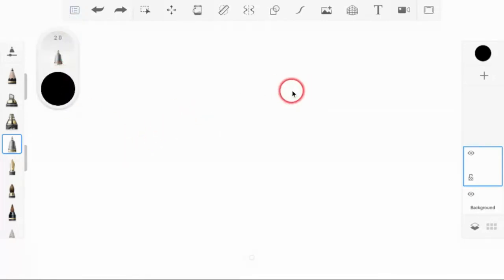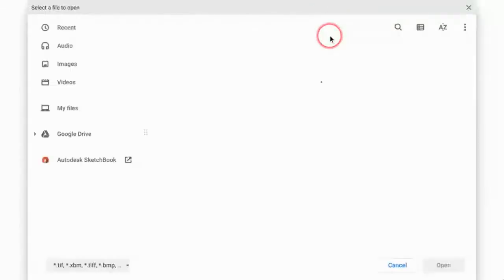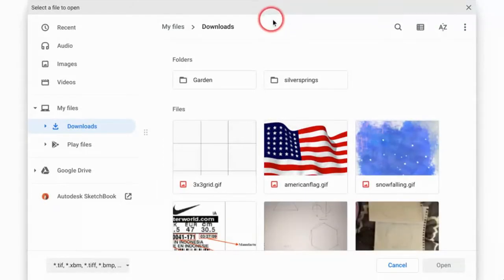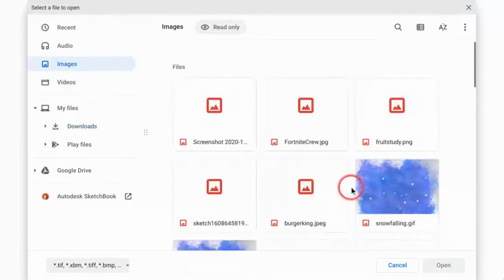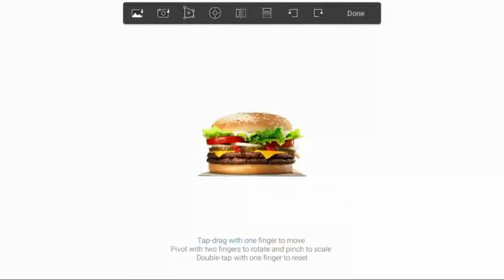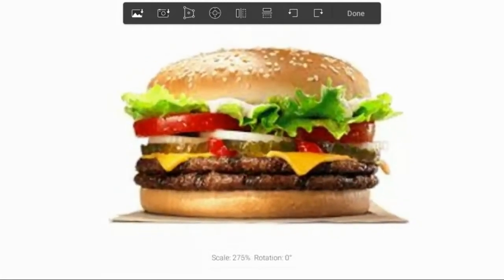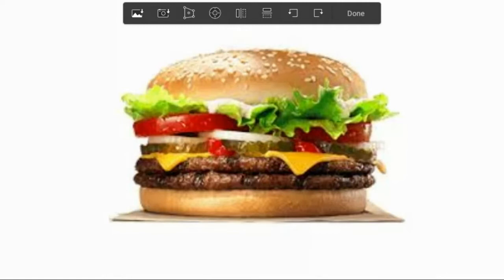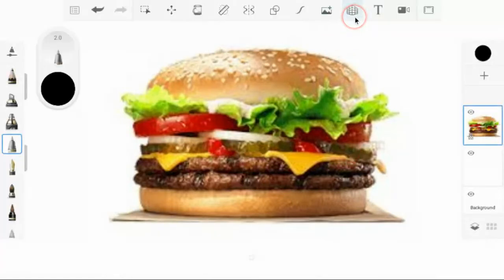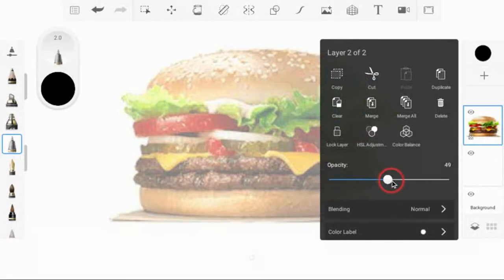Now we want to bring our image in. Mr. Lynn gave me this awesome idea to do a sandwich as an intro project for digital drawings, so I saved one from Burger King. Before I get started I want to zoom in — I'm taking two fingers to make it a good size so I can see it. I'll click done. Now I have my workspace set up and I'm going to click on this layer and make the opacity about 50%.